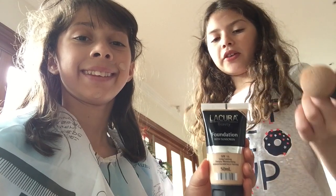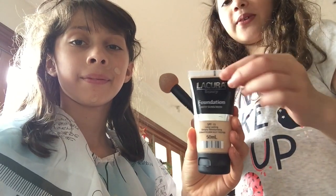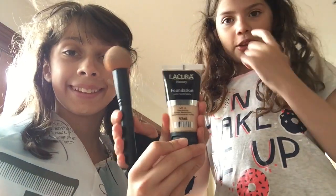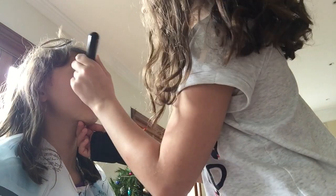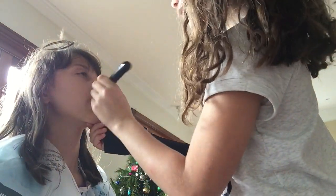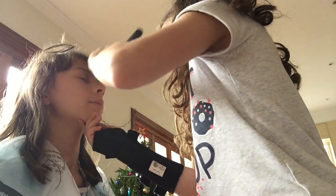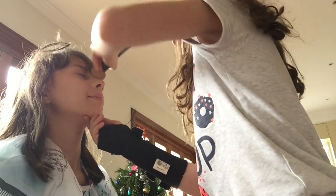This is the first product I'm using — Licora Beauty liquid foundation. I'm also using a beauty blender. Here I'm just blending in the foundation to make it look like she doesn't really have it on her face that much, just blending it in.